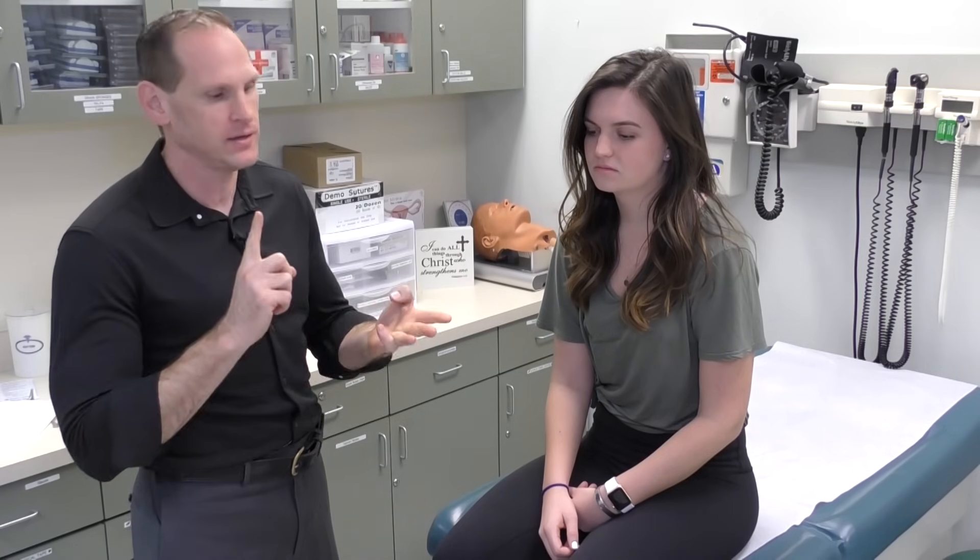Today we're going to talk about the musculoskeletal exam. What we're going to be doing is inspecting each joint, then palpating it, then assessing the range of motion, and then the strength under range of motion.